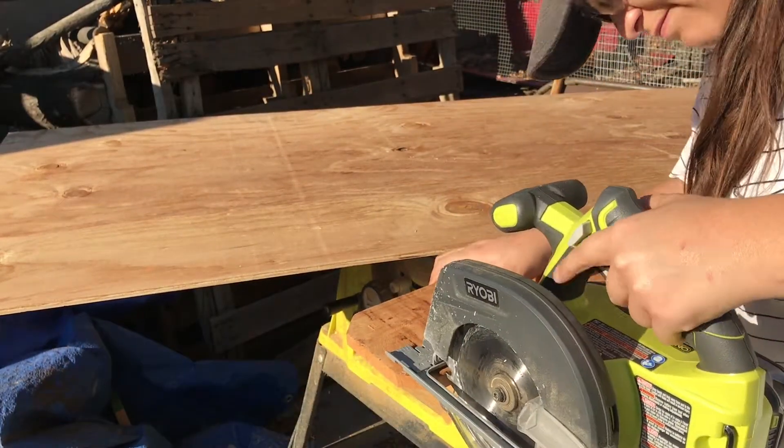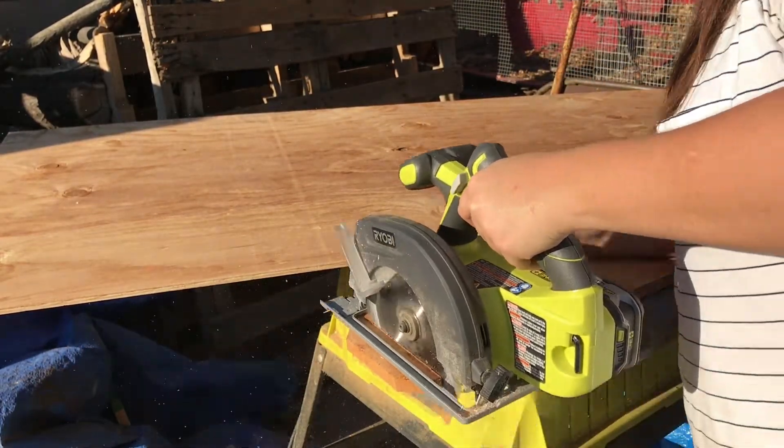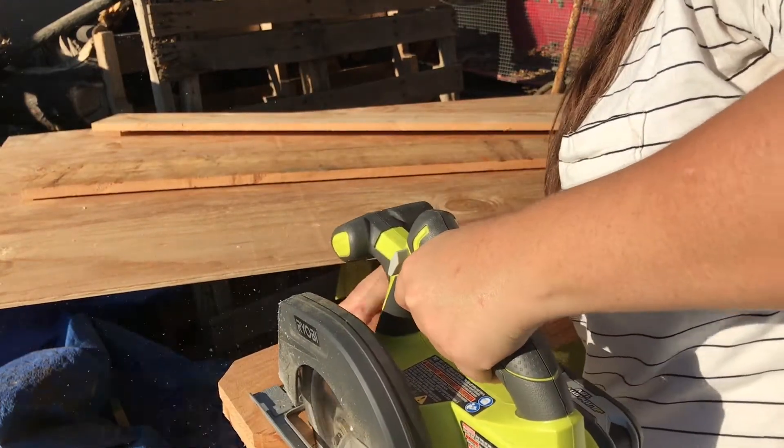Today we're going to make a reclaimed wooden headboard. Here I'm just cutting off the rounded edges of all these boards.